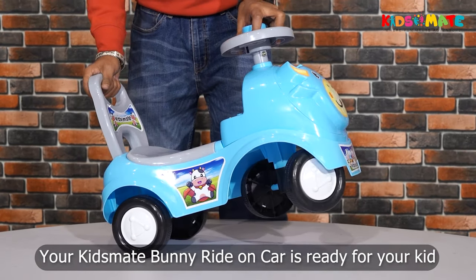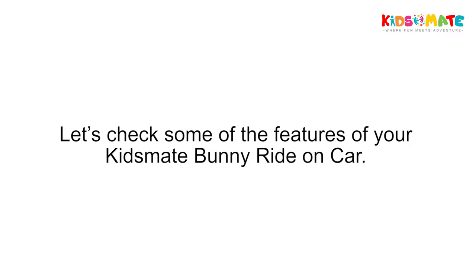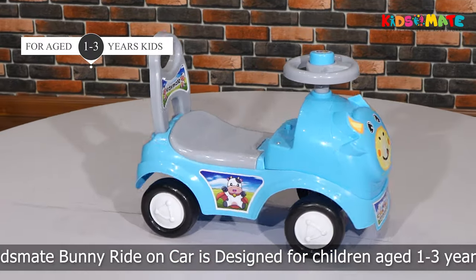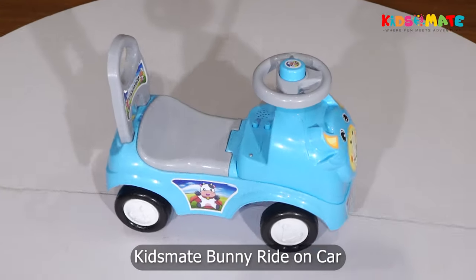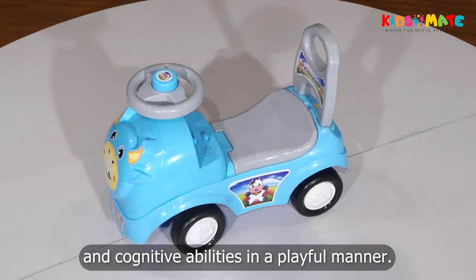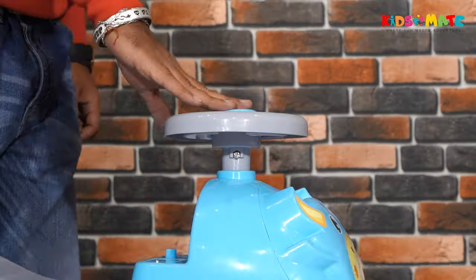Your KidsMate Bunny Ride-On Car is ready for your kid. Let's check some of the features of your KidsMate Bunny Ride-On Car. It is designed for children aged 1 to 3.